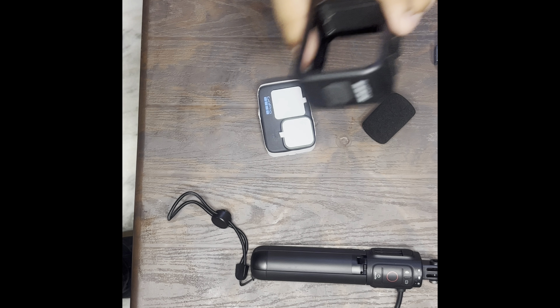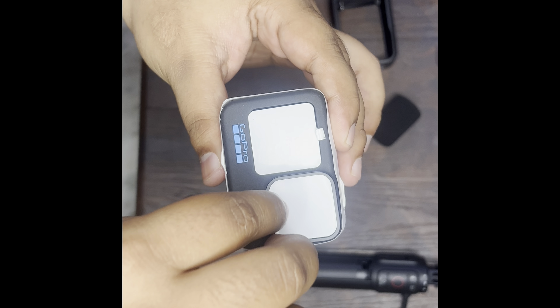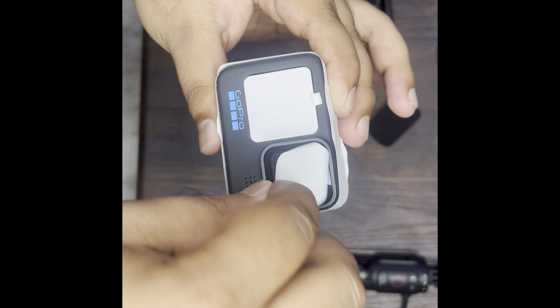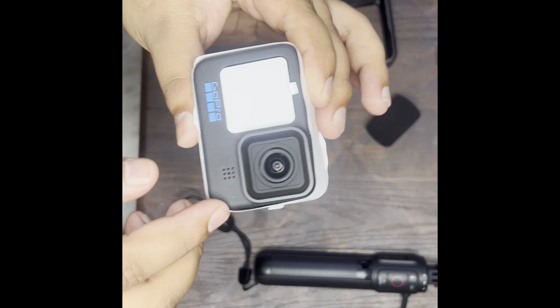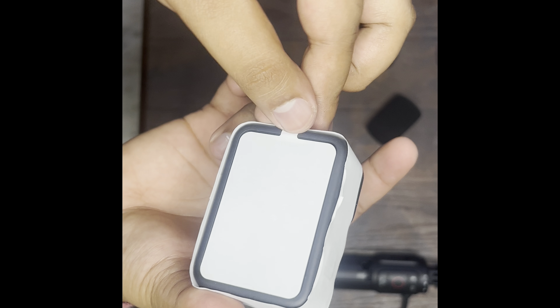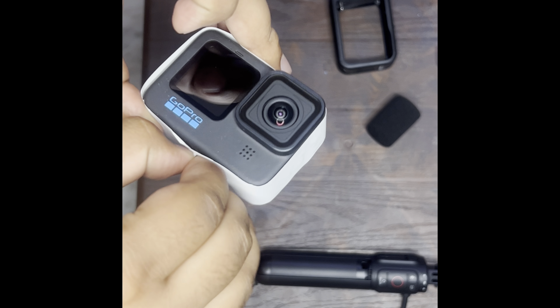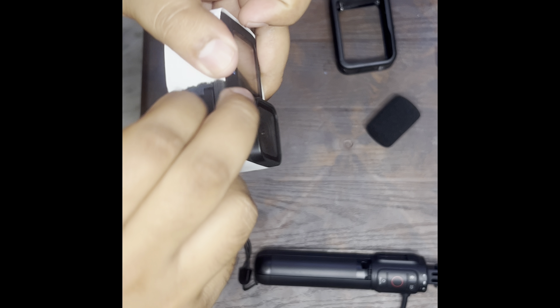This is our GoPro. First of all — wow — this is the lens. This is our front screen, and here we go, this is our rear screen. Let's remove the protective covers. Yeah, here we go — so this is the GoPro Hero 11.